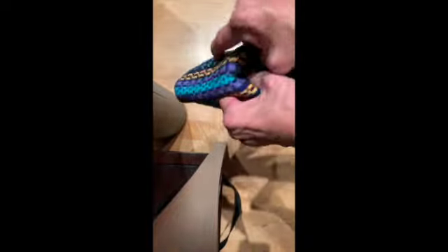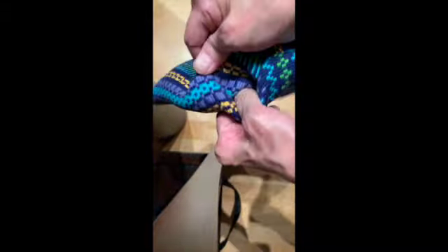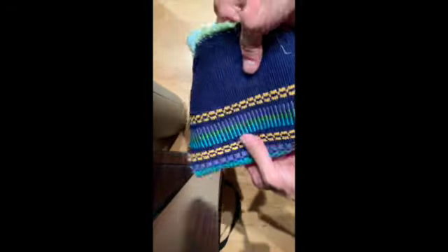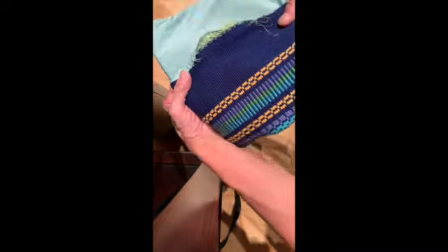Here we have the flap, which is the first part of your weaving. I'm going to give this a steam press, but there you have your lined bag. Just push the corners out because it is kind of stiff. You've got to kind of work it slowly — there we go. And there we have a lined bag with a flap.